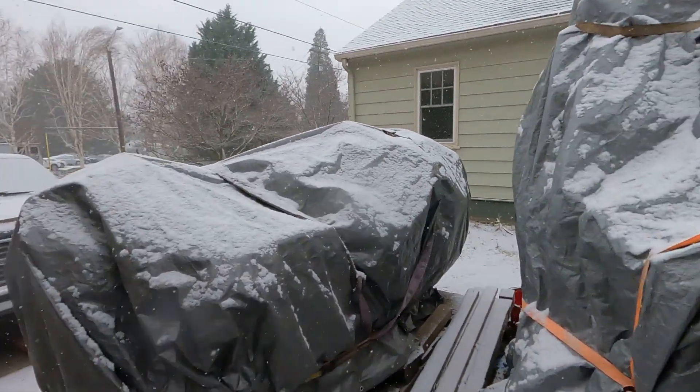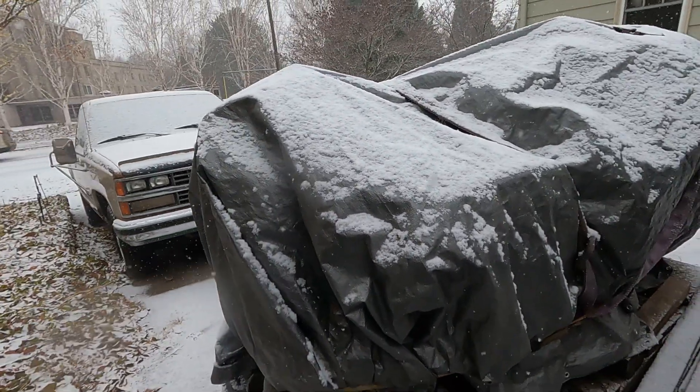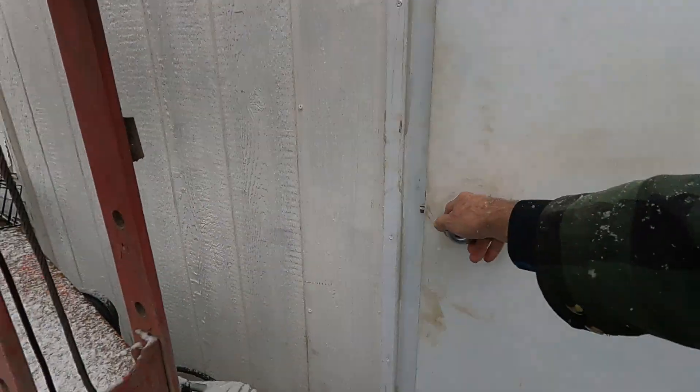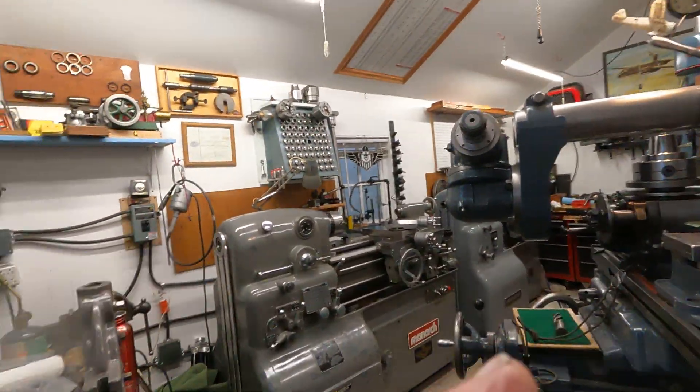It's certainly snowing outside. This old equipment is doing just fine — got it all wrapped up with light bulbs burning in there. Going into this cozy warm little shop here.